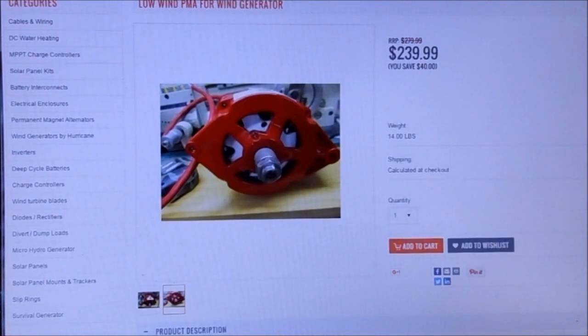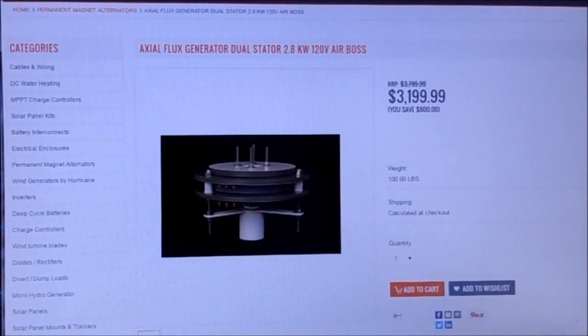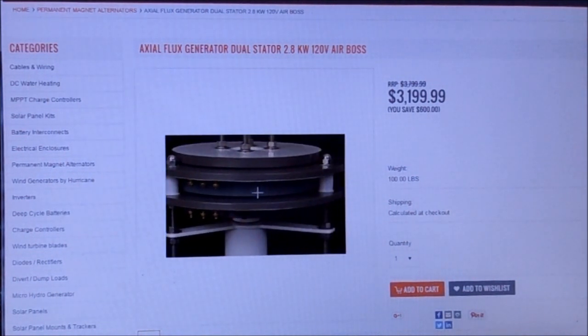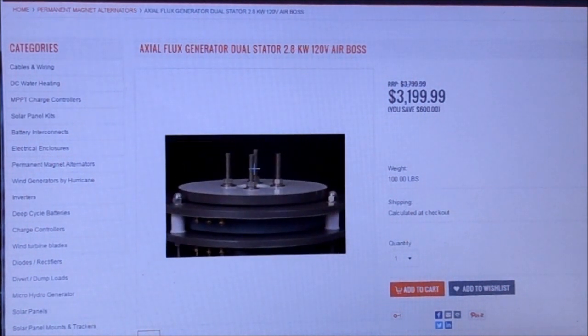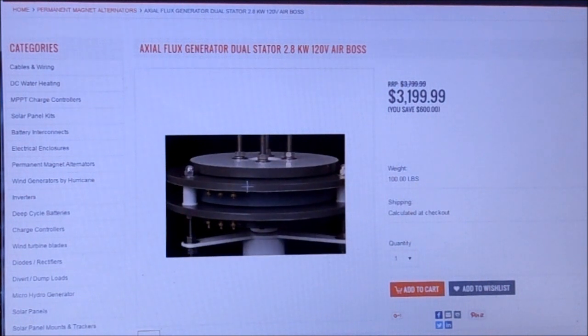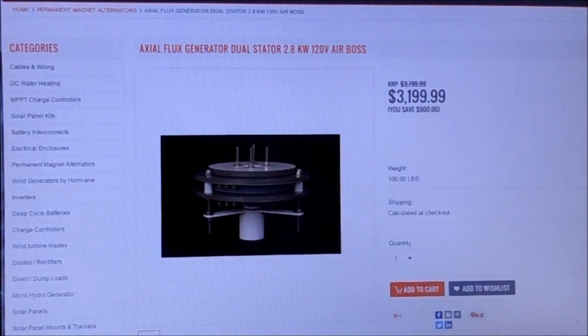Let's look at one more — kind of a dream machine — the dual core Airboss. Looks like a 120-volt, 2.8 kilowatt unit. I have no idea what wind speed you'd need to get it to do that, but the more it makes in higher wind, the more it'll make in lower wind also. That's $3,100 plus $99.99 — so $3,200, plus tax and shipping on a hundred-pound unit. You're probably looking at $3,300 to $3,400 for a wind turbine generator.